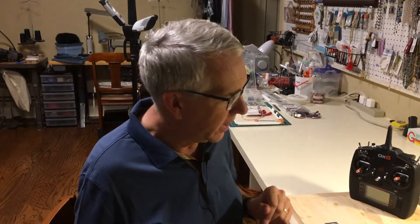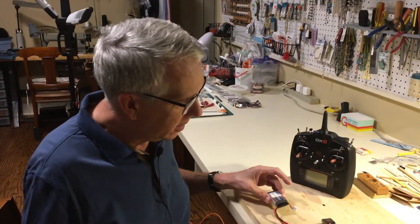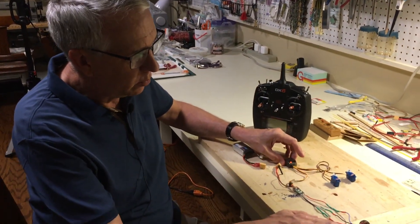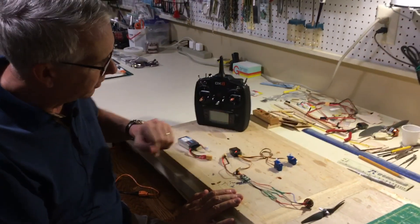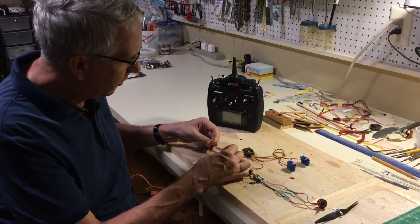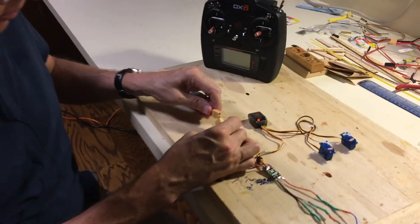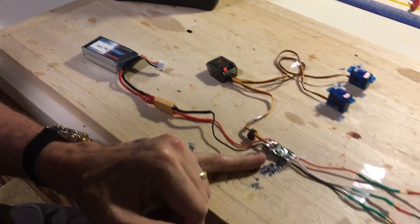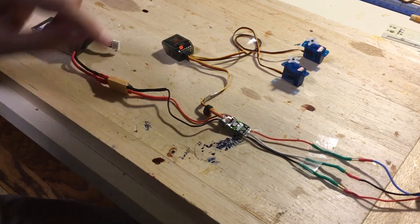Now let's go ahead and demonstrate binding. Here is our setup: we have the receiver, electronic speed control, a brushless electric motor, and two servos. What we're going to do first is power up the system. I'm going to plug in the battery with our XT60 connectors. That flashing light tells us that the system is powered up.